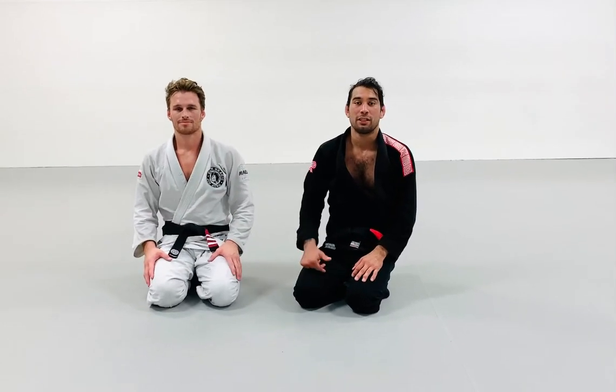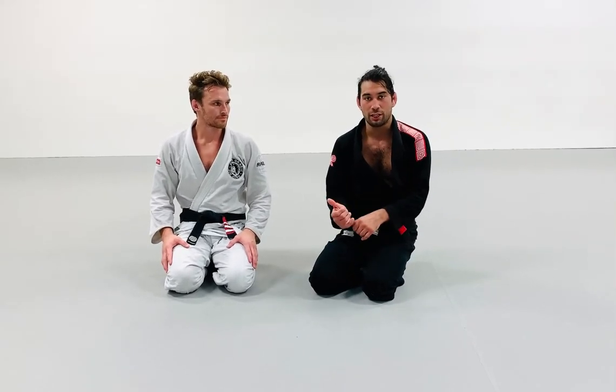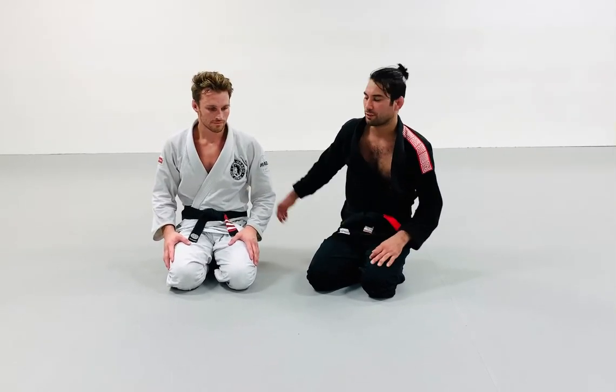Okay friends, I'm going to show you another variation from side control top. So instead of going for that spinning armbar, we're going to try to get a baseball choke from there. Let's give it a try.